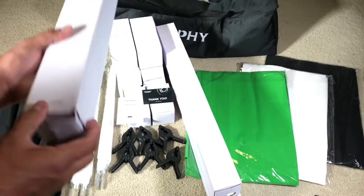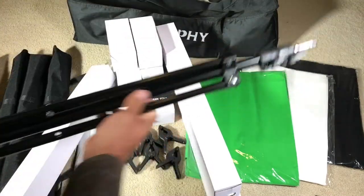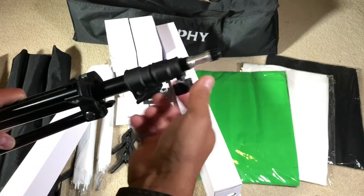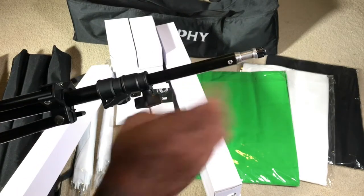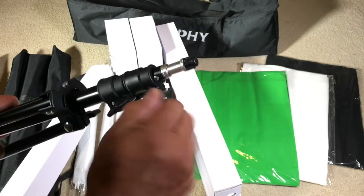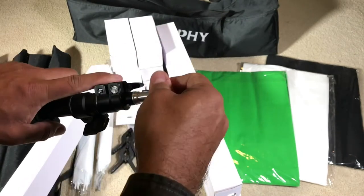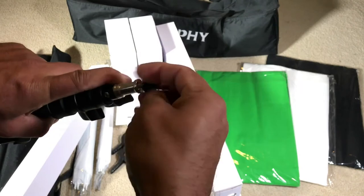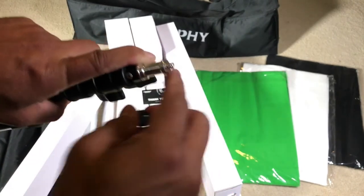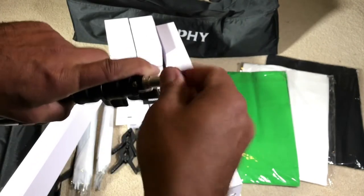Let's open one up — these are the stands. You get four stands here, and I like that these are the ones with a knob that you can lock, so you use whatever pressure you want. This top piece is where you mount the lights, and you have the option to take this off and put whatever you want here — even a camera. This is very convenient.